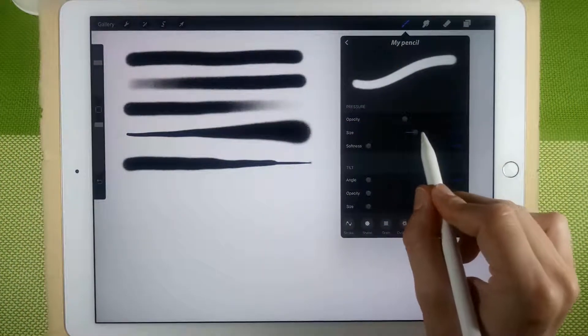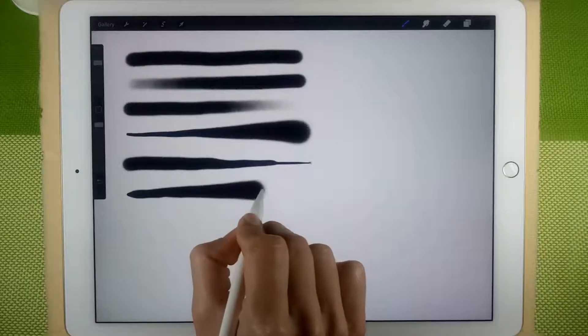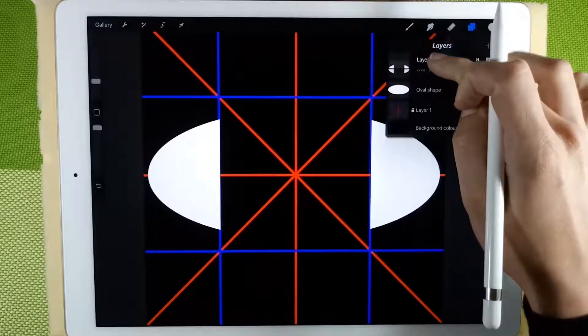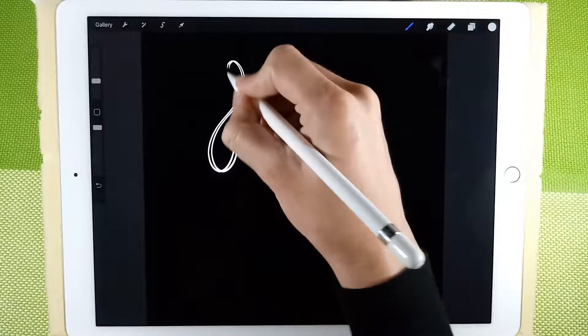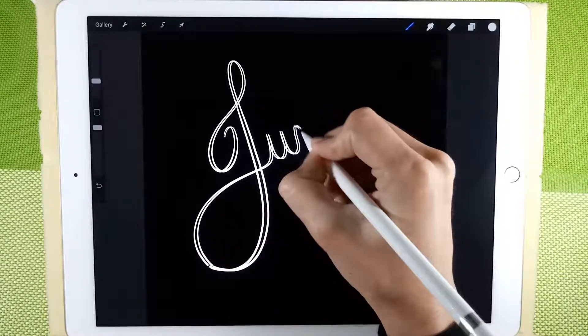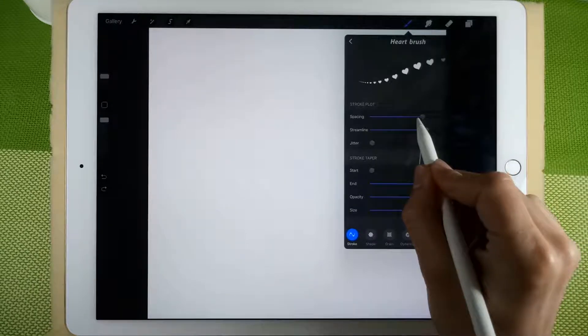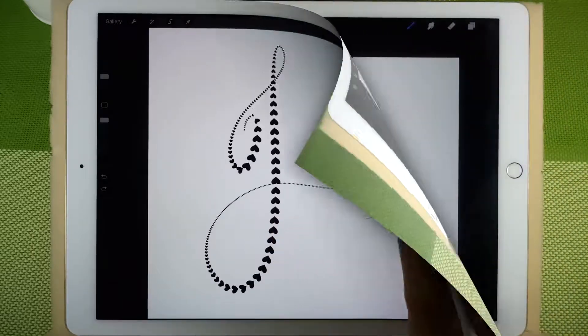First, we will talk about the brush settings. Then, we will discover how easy it is to create your own calligraphy brushes, and you will no longer need to pay for them. We will create different calligraphy brushes in no time, and I will share all of them with you in your project section. We will also learn how to create stamps and simple patterns, and use them for our calligraphy brushes.